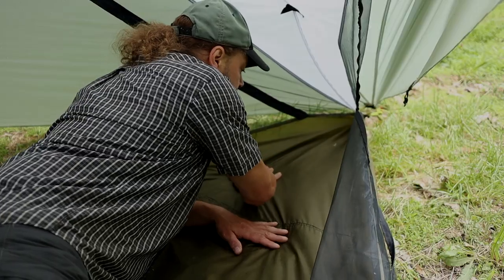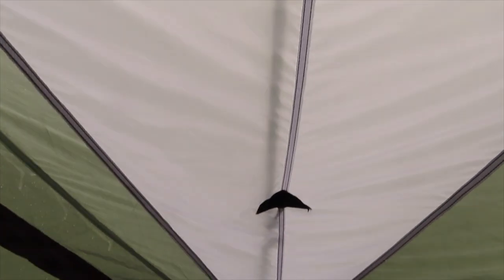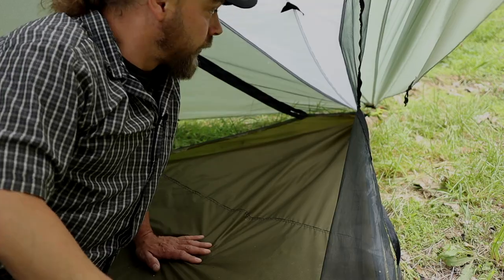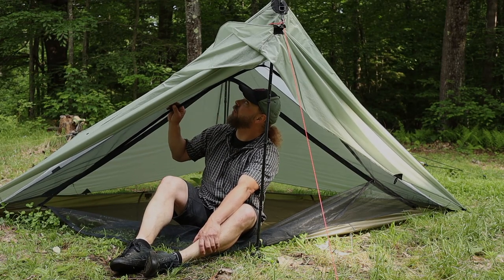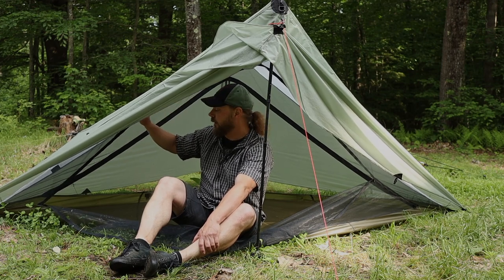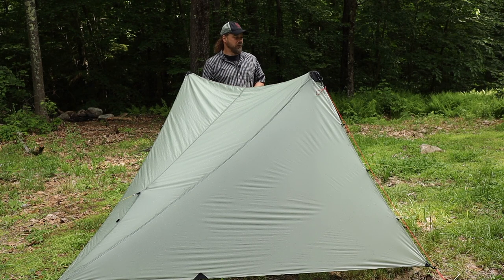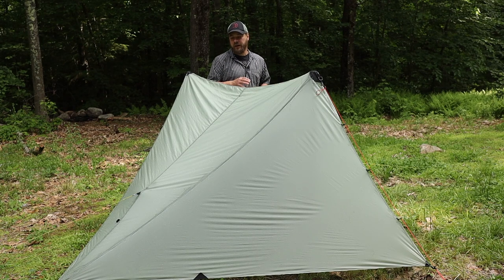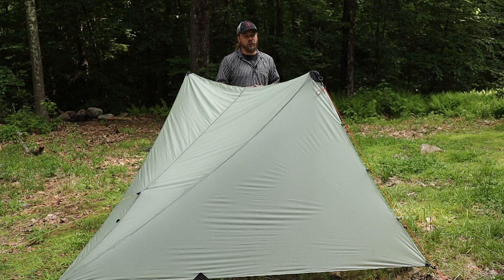Bone dry. It was down here at the foot end of the tent where there was water, and now there's absolutely nothing — just dirt. There's no condensation at all here in the inner. Success. I am 100% confident in this tent's ability to keep me dry in nasty, nasty weather. The Seek Outside Silex — this tent, as far as I'm concerned, just passed the water test with flying colors. This tent just took multiple days of heavy rain, and pitched out and guyed out correctly, it's going to do its job and keep you dry.